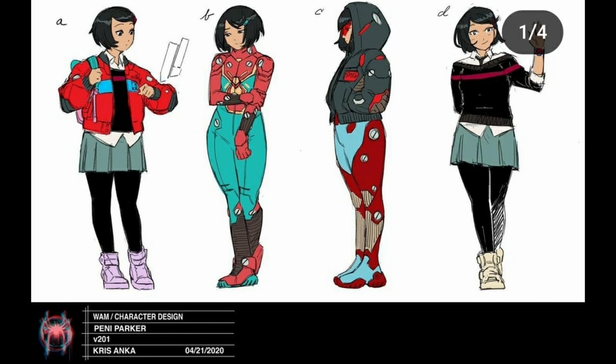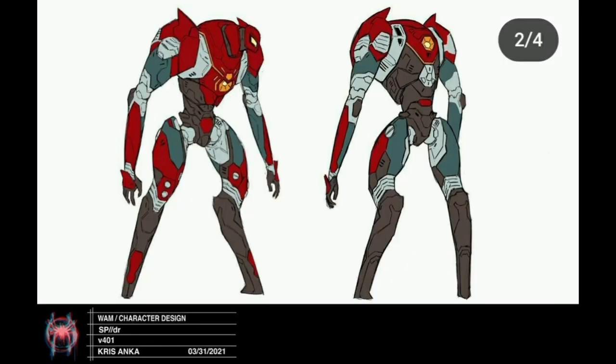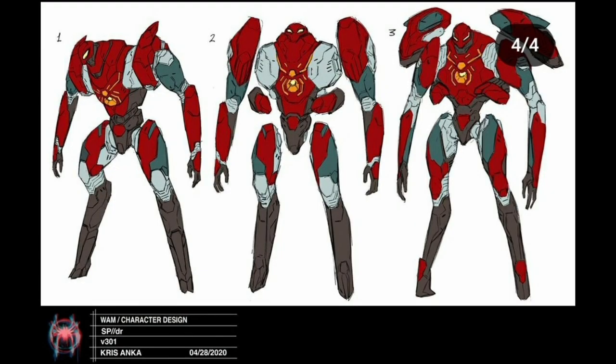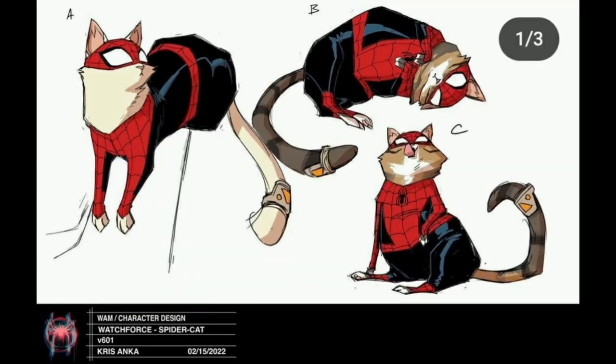Penny Parker has a lot of different designs but they stuck with the same look from the first Spider-Verse, just making her look a little older — they went with option D. Her mech spider got destroyed in the first film so they had to redesign it for the second one. It looks more accurate to the comics, looks like a Power Ranger mecha suit, and has four legs. She's going to be a main character in the next one. I liked the design where it's held together by magnets but not touching — that looked really cool.